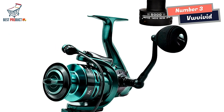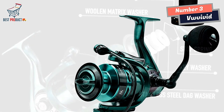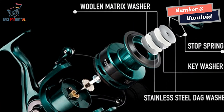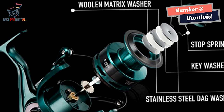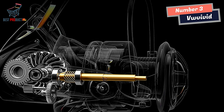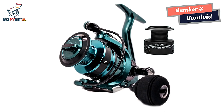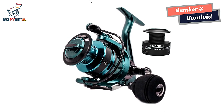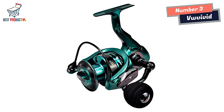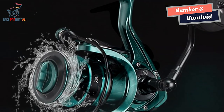The VW Vivid World Spinning Fishing Reel also boasts a corrosion-resistant construction. The CNC-machined, high-tensile gear contributes to the reel's durability and reliability even in harsh saltwater environments. Additionally, the excellent line-lay oscillation system ensures proper line distribution, reducing the chances of tangling or knotting. The reel's ultra-thin, streamlined body design is both aesthetically pleasing and functional, enhancing overall performance and making it easy to handle and maneuver.